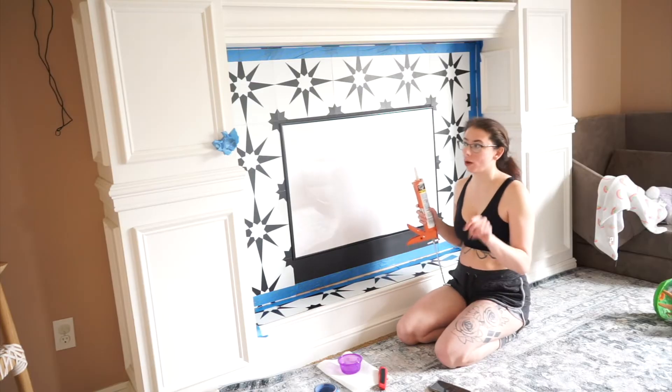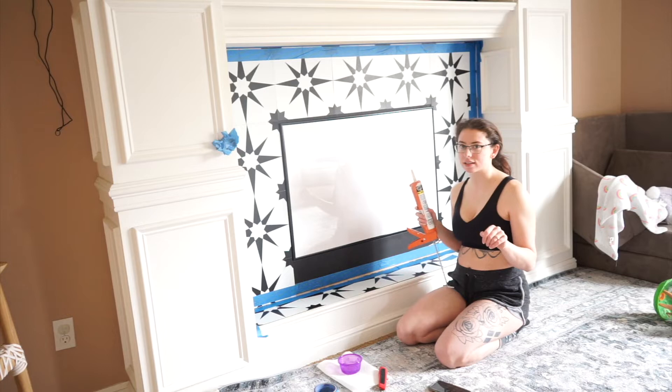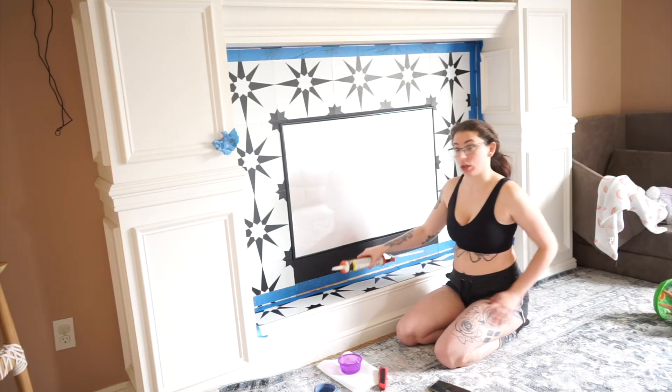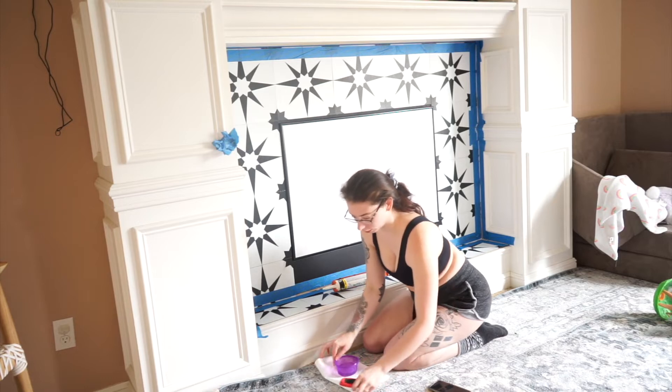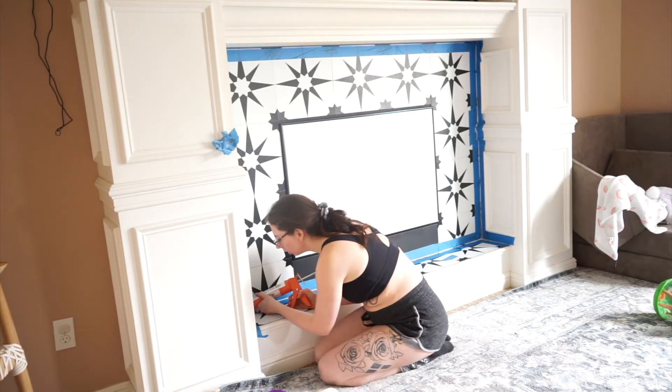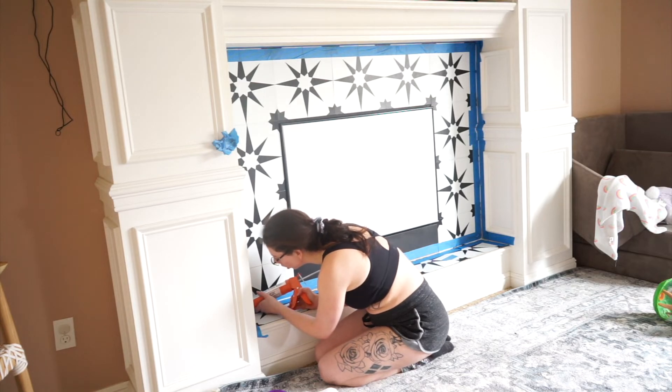I've caulked once and I'm real scared. I have water and a paper towel, which is what the internet told me I needed. We're going to start at a spot.